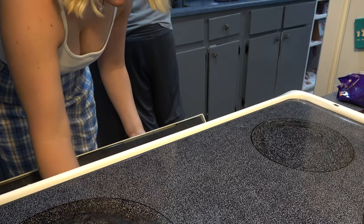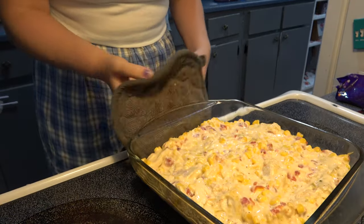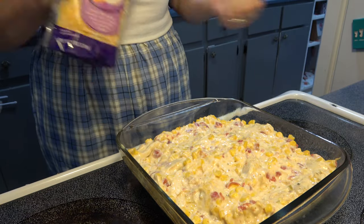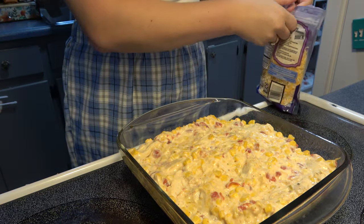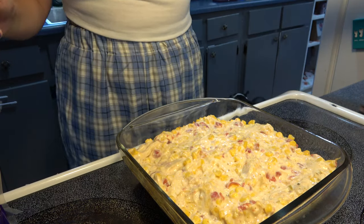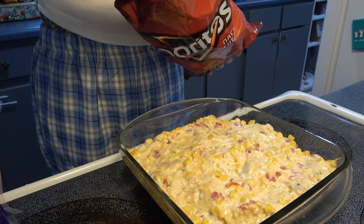Once it's cooked for a little bit of time, I take it out, add some more Doritos and some cheese. I also cut up a little bit of jalapeño just for some extra heat.